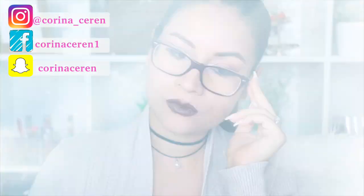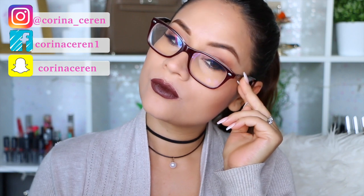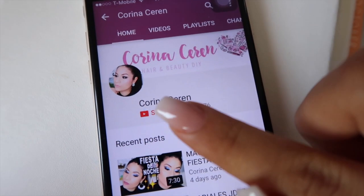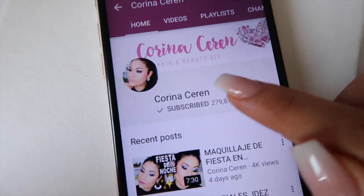Mis queridos amigos, espero que les haya gustado mucho este video. Denle una manita arriba y si quieren recrear este maquillaje y compartir sus looks, he creado un grupo privado en Facebook donde pueden subir sus fotitos y conocer a las otras chicas del grupo. No olviden suscribirse a este canal y seguirme en mis redes sociales; aquí abajo les dejo todos los enlaces. ¡Nos vemos en el próximo video, bye bye!